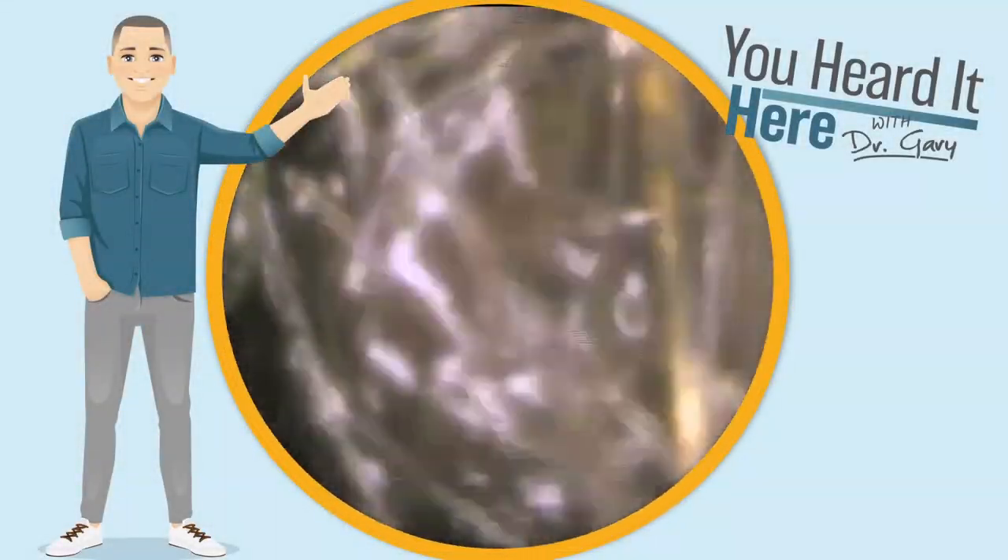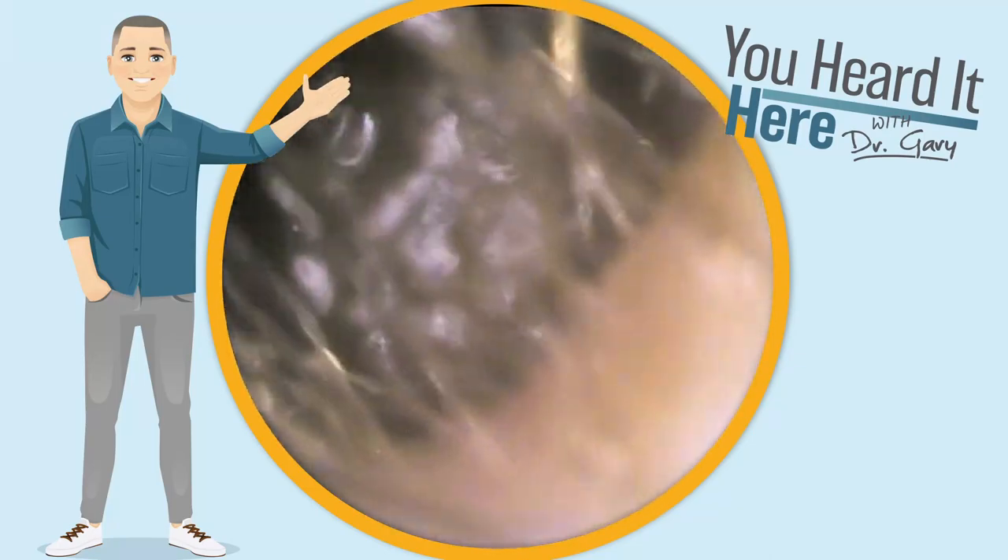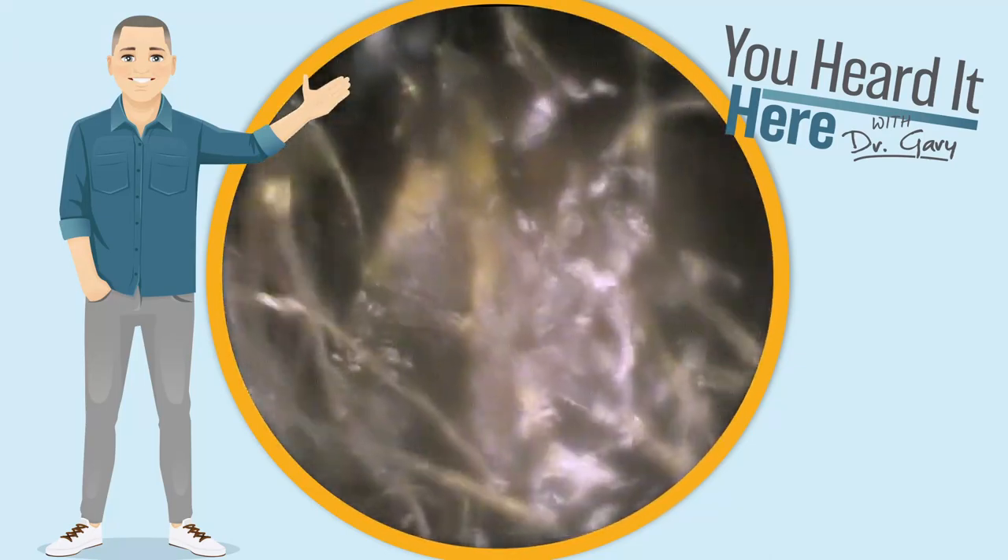Welcome back to You Heard It Here with Dr. Gary. Today we're going to look at four ears — two patients — and they each have very different types of wax.